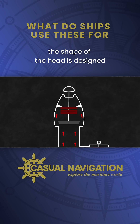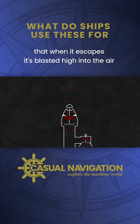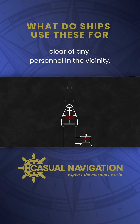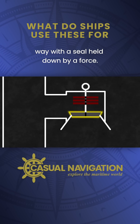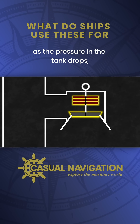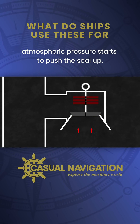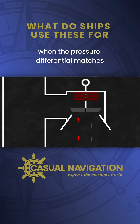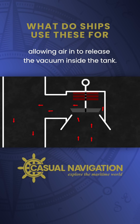The shape of the head is designed to maximize the velocity of the gas so that when it escapes it's blasted high into the air, clear of any personnel in the vicinity. On the vacuum side it works in a similar way, with a seal held down by a force. As the pressure in the tank drops, atmospheric pressure starts to push the seal up. When the pressure differential matches the vacuum setting, the seal is broken, allowing air in to release the vacuum inside the tank.